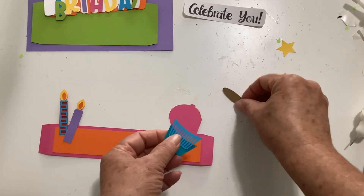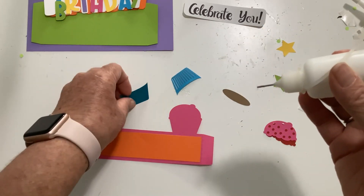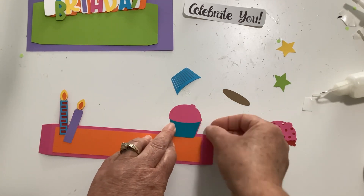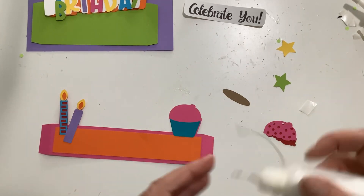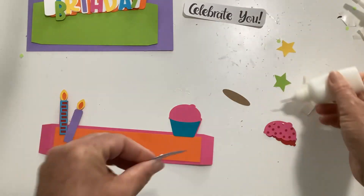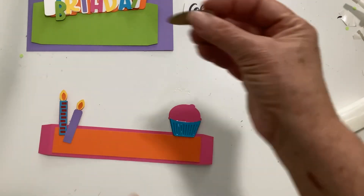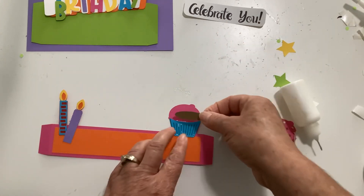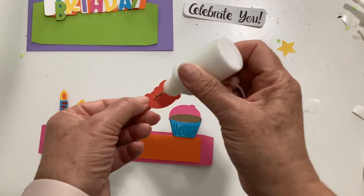Next we're going to do our cupcake. The cupcake liner goes on first — glue it on here, then glue this piece on. Then take our little cupcake, the actual chocolate part. You could make it vanilla if you wanted to, or strawberry. Glue that on there and then glue the solid frosting piece.